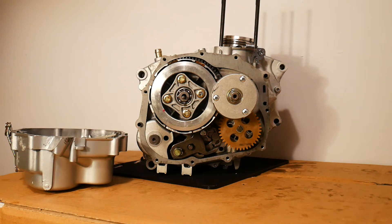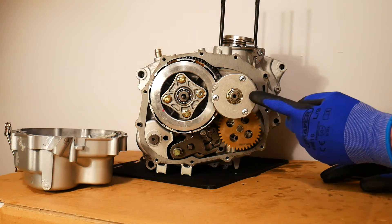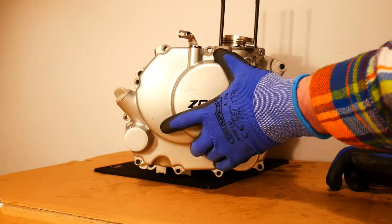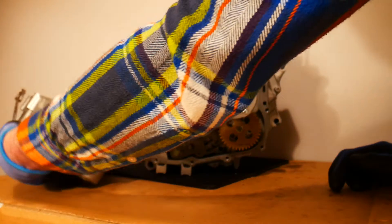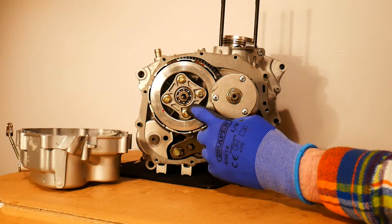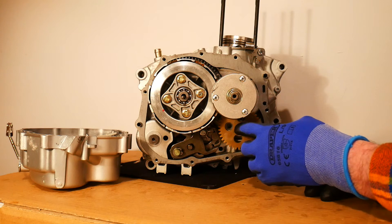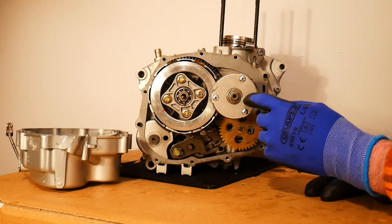Hello everyone, it's the Motorcycle Muse here. I just wanted to do a quick video to explain how a centrifugal oil filter works in a motorcycle engine. The centrifugal oil filter is this component here. I've removed the clutch cover - this is the clutch cover I've just removed from this particular engine - so on the left-hand side I have my clutch, I have the oil pump down here at the bottom, and I have the centrifugal oil filter here.